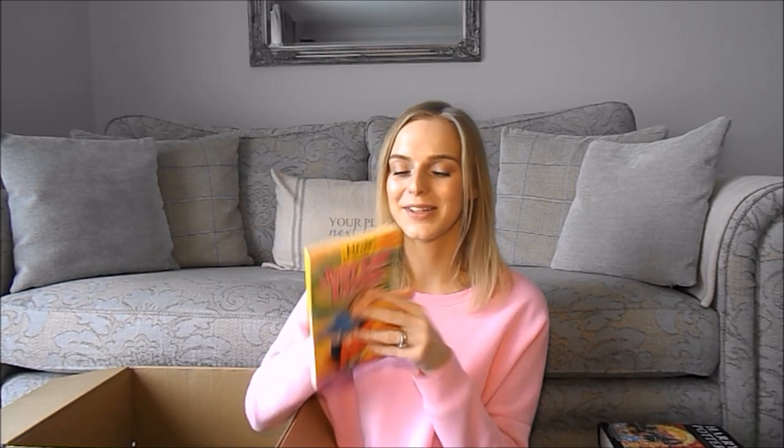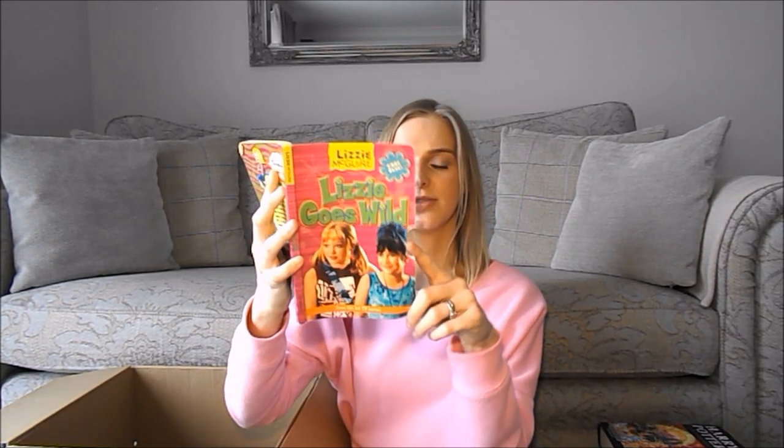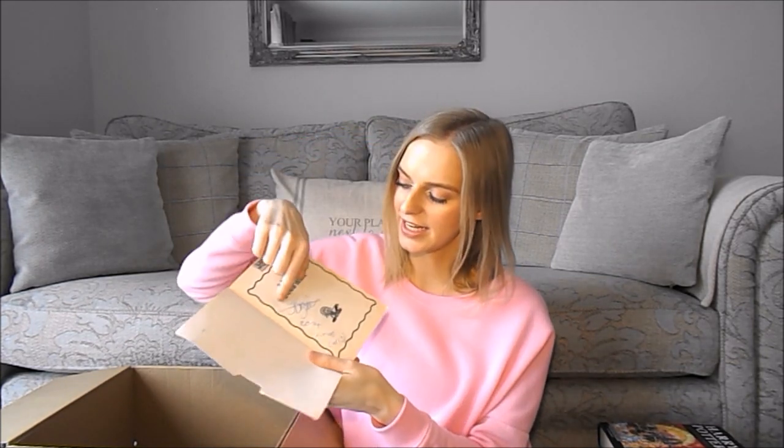Next is Lizzie McGuire: Just Like Lizzie — oh my goodness, this brings back so many memories! I only have two though: Just Like Lizzie, where she's a supermodel, and Lizzie Goes Wild. These are based on episodes of the TV series which I also had on DVD. I've ruined the spine on the first one — all the paper's been ripped off. I've signed the second one inside: 'Jay Brazier, 2004.'